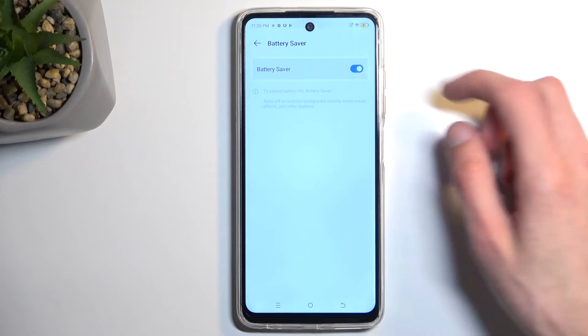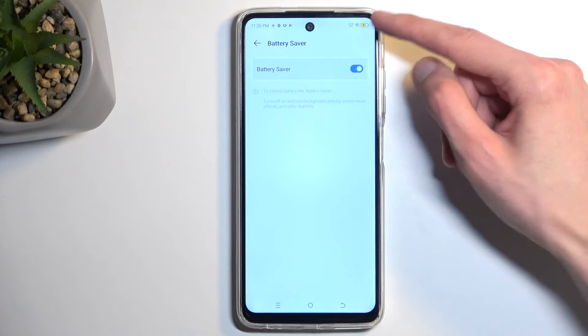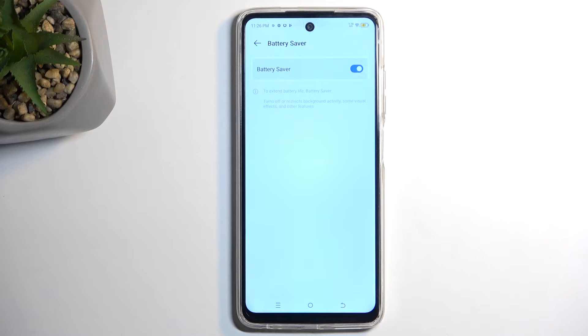We can enable it and as you can see it turns the inlay of the battery a different color to show you that it is running right now.